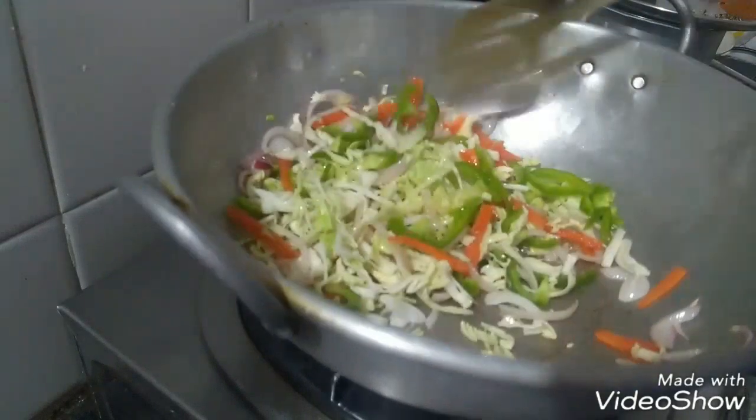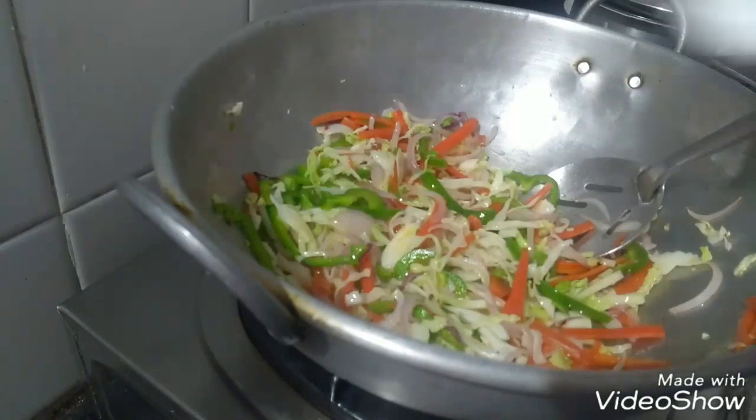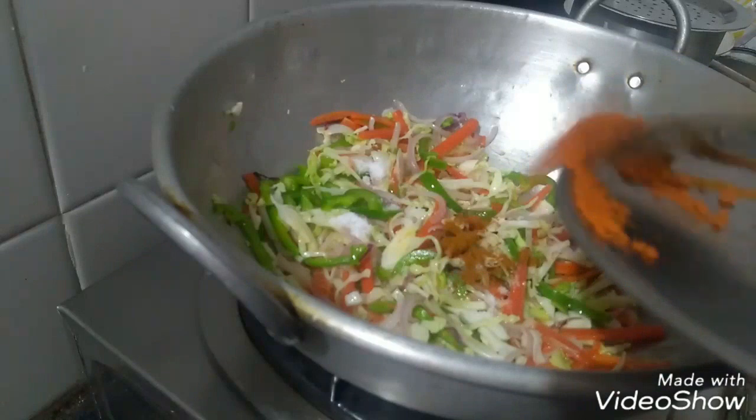Stir it up — mix it quickly. Fry them and mix them well. Place the ingredients in the sauce. It is salty enough — get some salt. Mix the sauce with a little sugar. Add salt and a sweet touch — two options.